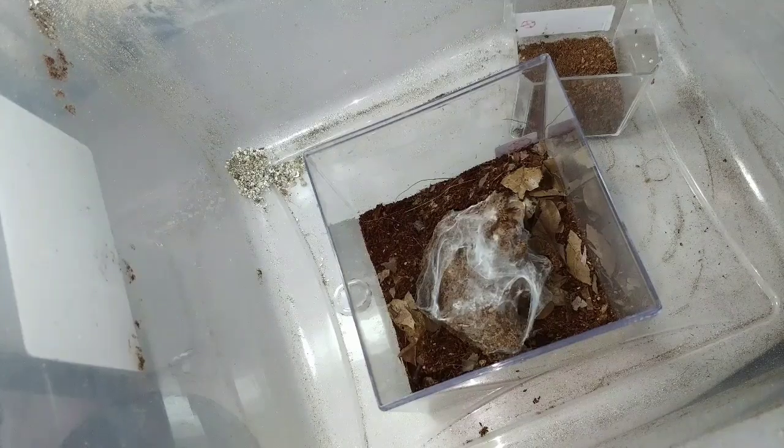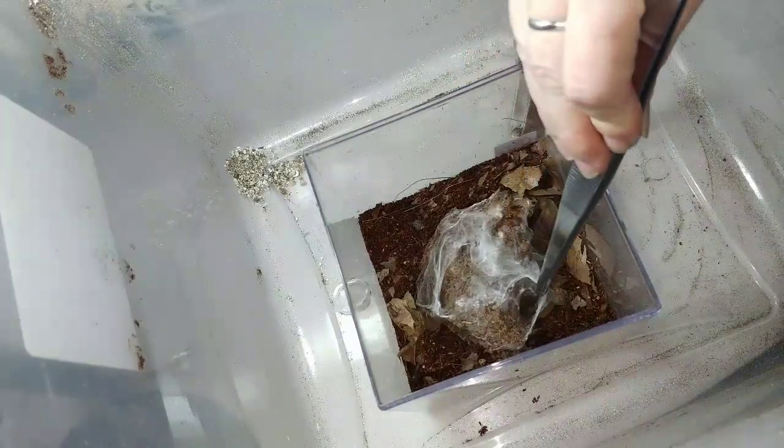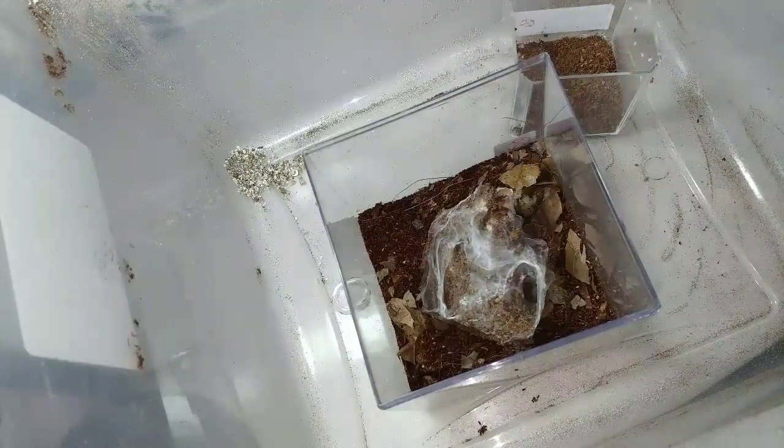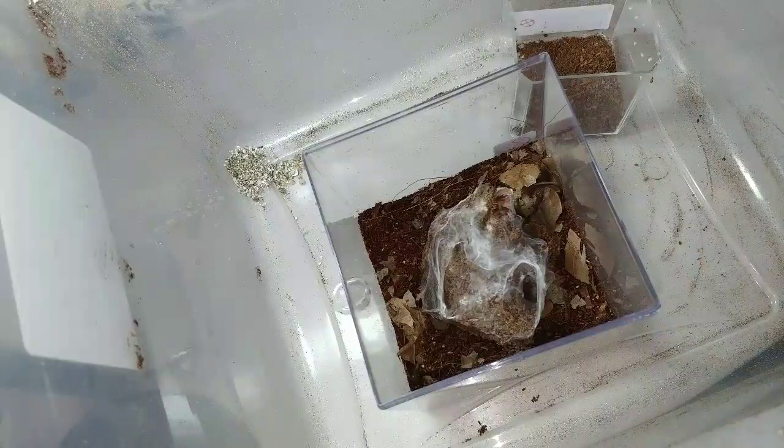We didn't even see the OBT — that was very exciting, wasn't it? Got these little entrances inside this cork bark. You can see the tarantula just wants to hide. It doesn't really want to come out and be bothered, just wants to be in its home and feel safe. As long as I know that, if I can somehow transfer part of its home, then I will.